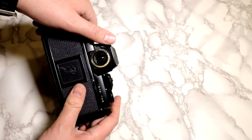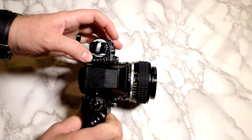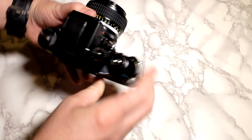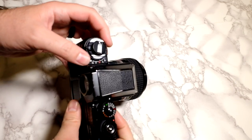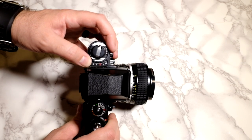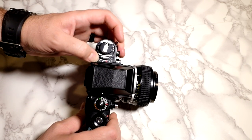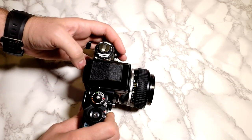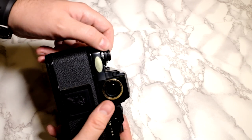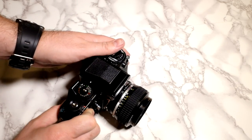The F3 has a viewfinder shutter blind feature, which isn't a big deal to me but the FM3A doesn't have it. The exposure compensation is similar to the FM3A, but this one feels easier to use — I felt like I was always using two hands on the FM3A, whereas with the F3 you press it with your thumb and turn with just one hand. It's not as quick as my F100 with a rear command dial, but it's not bad. The ISO is just as easy on the F3. The difference is this doesn't have DX coding, which is convenient but not necessary.